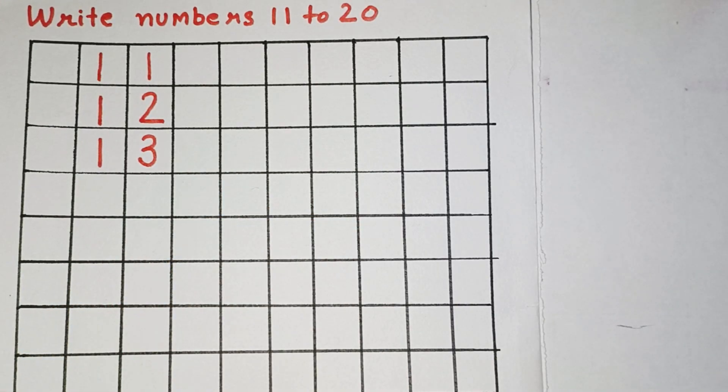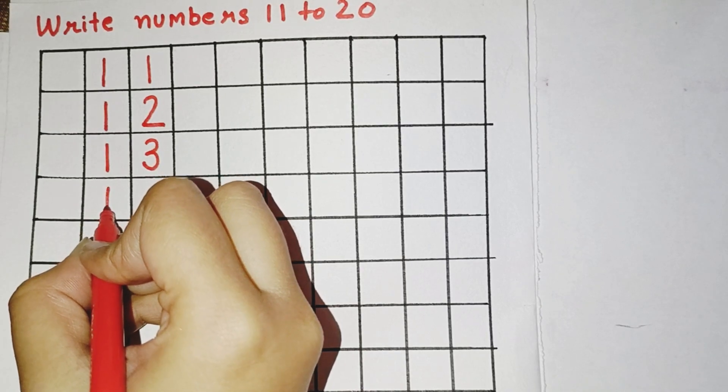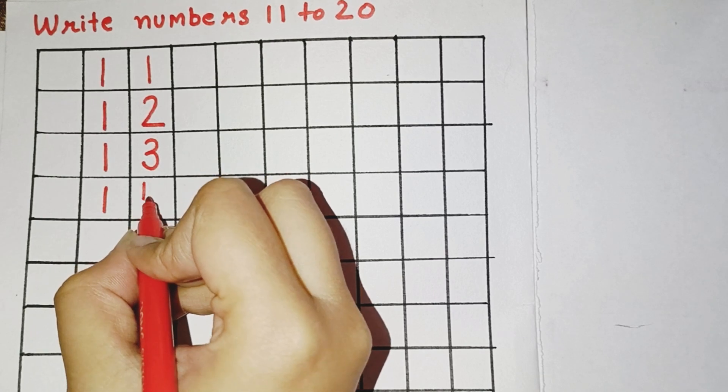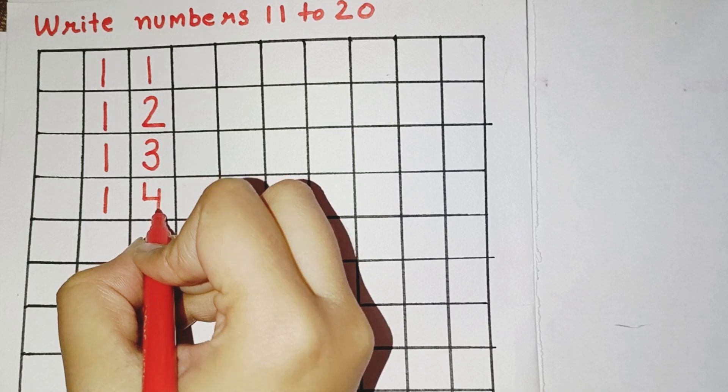Now, the next number is 14. So, for 14, we will draw a standing line, then again a small standing line, a sleeping line, and again a standing line.